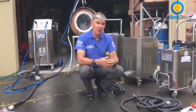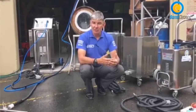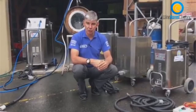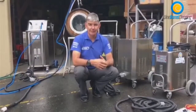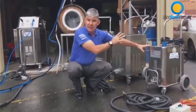Our technology uses very high temperature. We run at a minimum of 165 degrees centigrade. So we'll just give you an explanation of a few of these products.